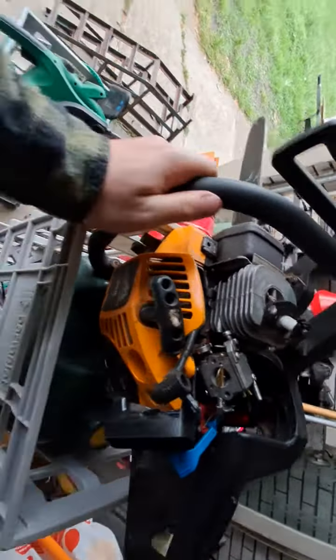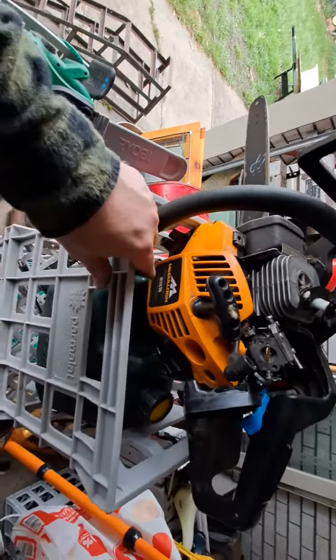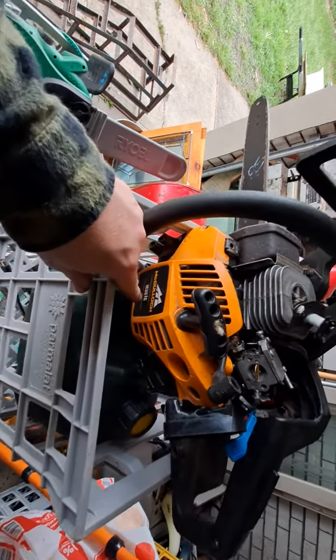New store for the farm, just came in today. Macquaric M3616.